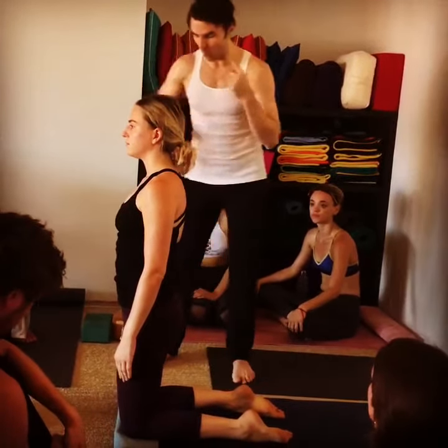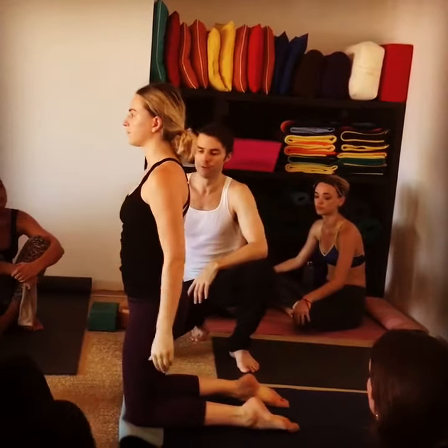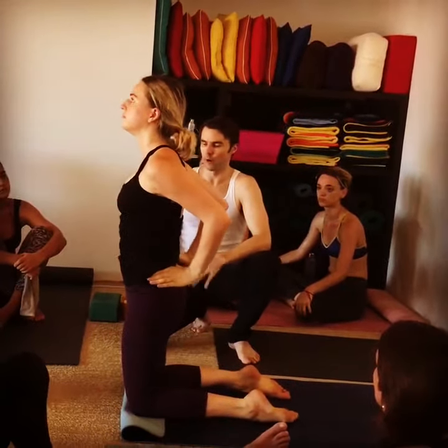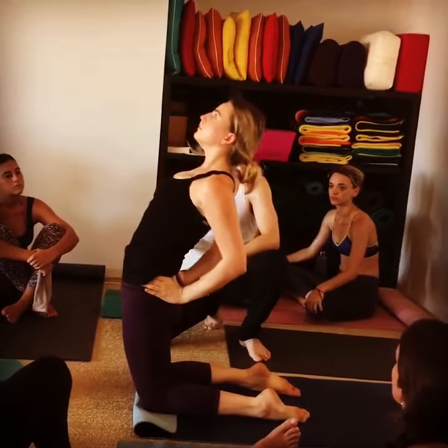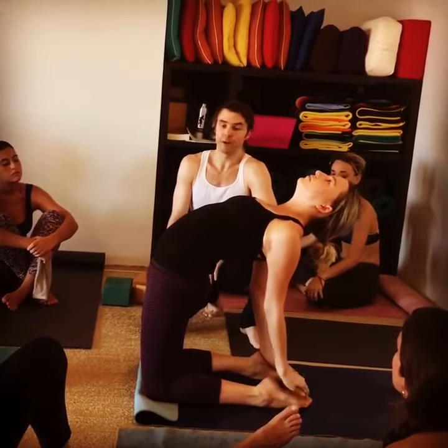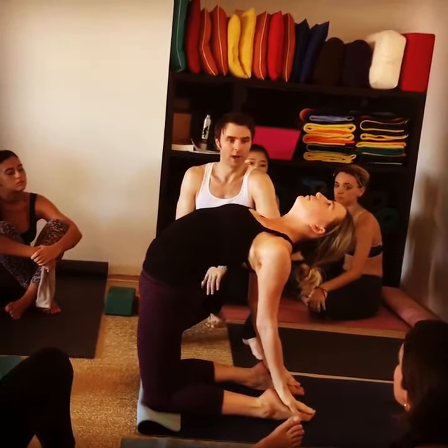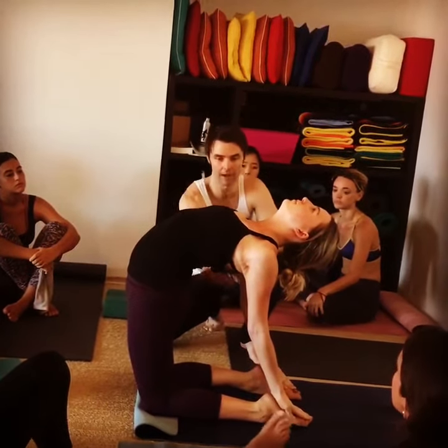So if Nia does all this work that we just did, come on into your camel. Hug the inner thighs in, push them back, push the hips forward, engage the core. We go up as we go back — and she's very flexible. Not dropping the neck, perfect. The neck kind of matches the rest of the spine.